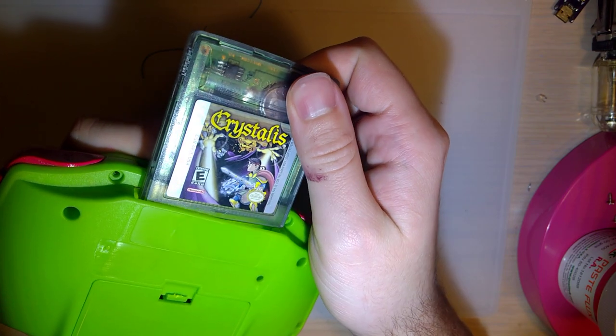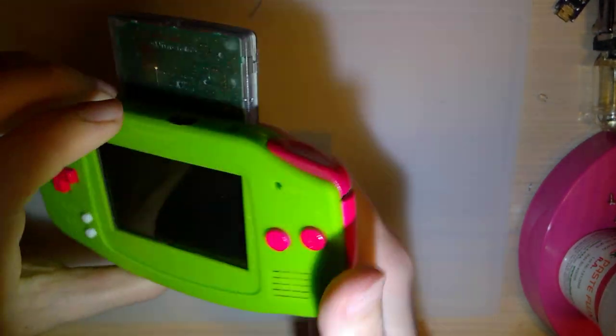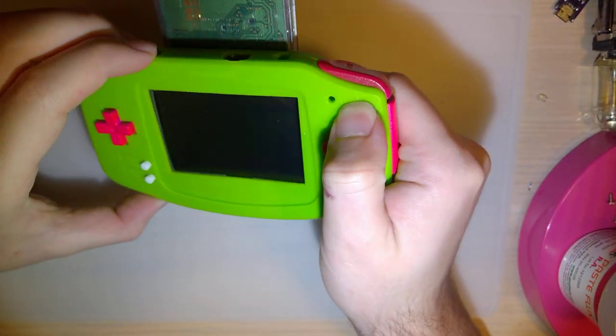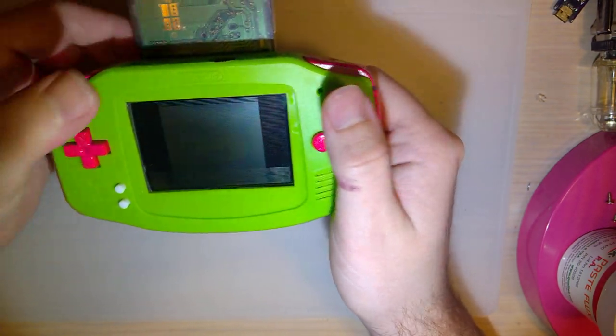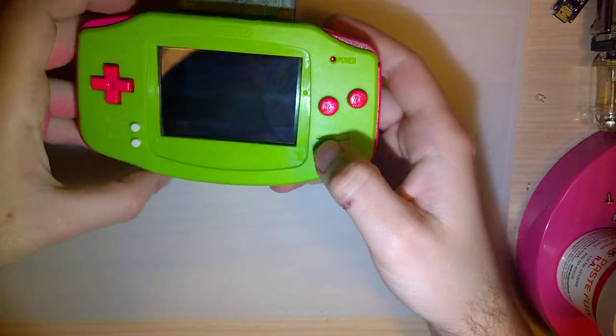I went and grabbed my game — not my favorite game, but I think it's got one of the best intros out there. So, problem the first is that his power switch needs cleaning. The screen is also a little bit messed up, apparently.